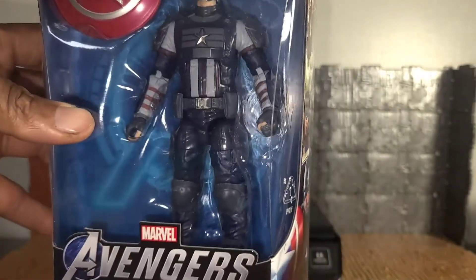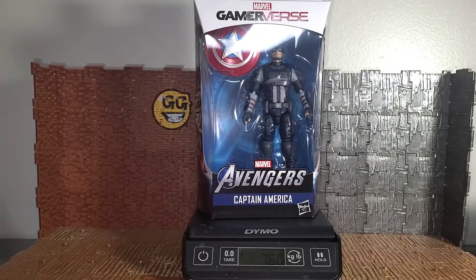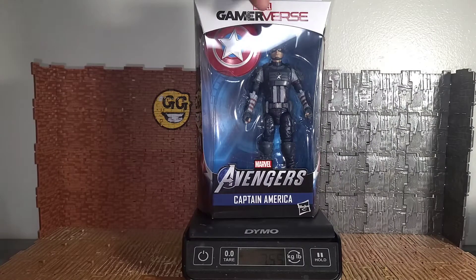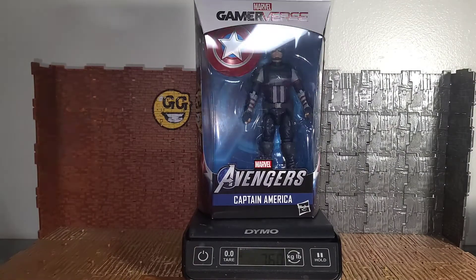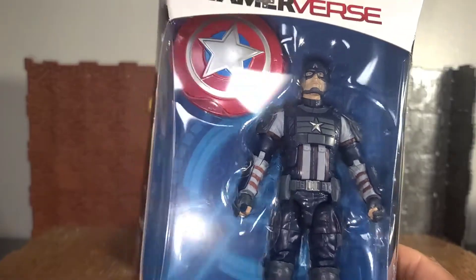I personally like the uniform. This is my second one of these guys that I'm opening — actually this is my fourth one overall. I specifically wanted four of these and I'll show you why. I got four of them; this is the second one I'm going to open and I'll open the other two afterwards. The giant window on the packaging shows you Captain America.